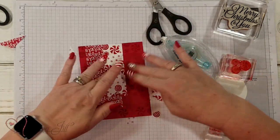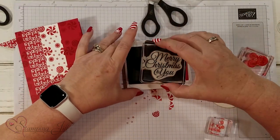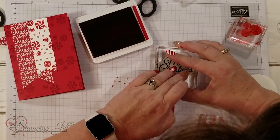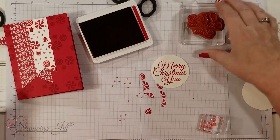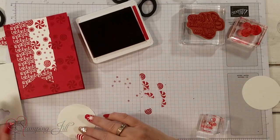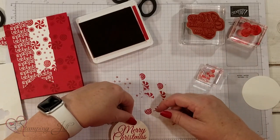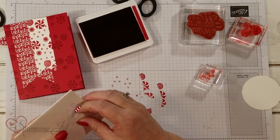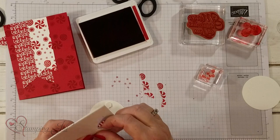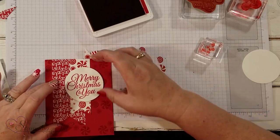We've got the other banner like that. Now I'm going to go ahead and stamp 'Merry Christmas to You' in real red. We need dimensionals on this to pop it up, and I'm going to make it look like an ornament — this round size is about a two-and-a-half inch circle from our circle dies. I'll put four dimensionals on here.